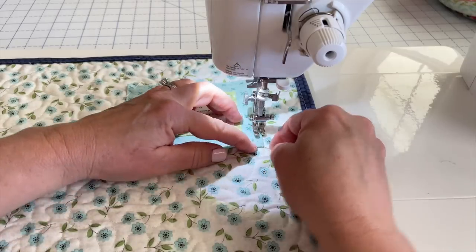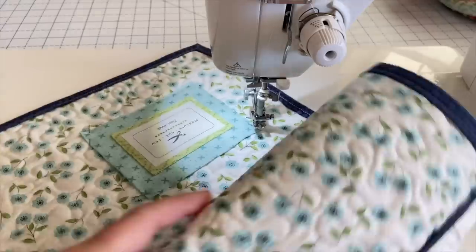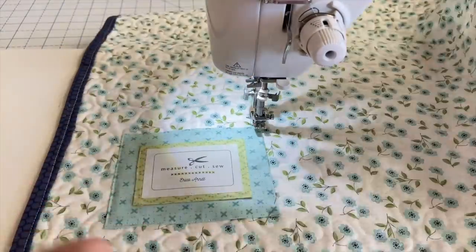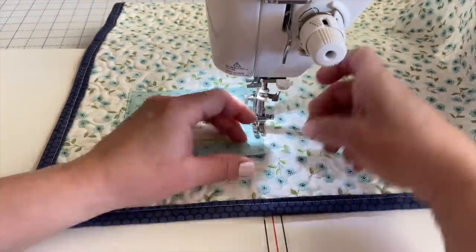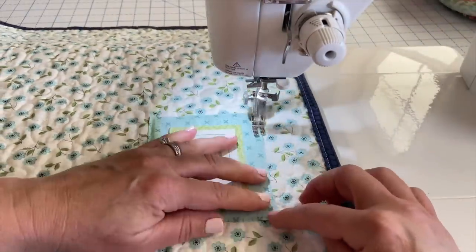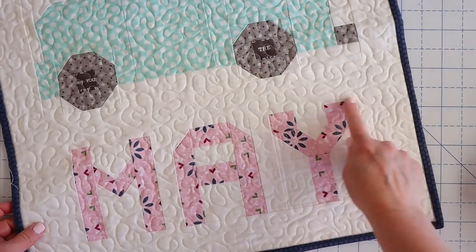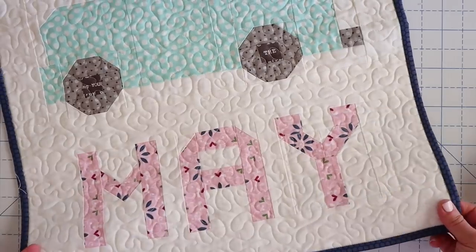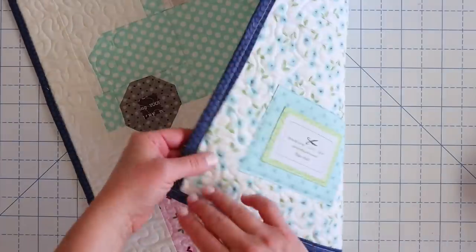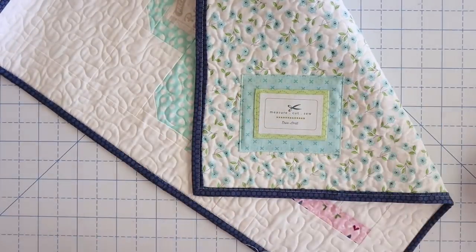You can even use your pin end to tuck in those corners. Here you can see it on the front just a little bit, but hardly any at all. Especially if this is a quilt you're using and it gets washed and crinkled, you'll hardly even notice that label. But here it is right here on the back, and I think it just turned out really, really cute.